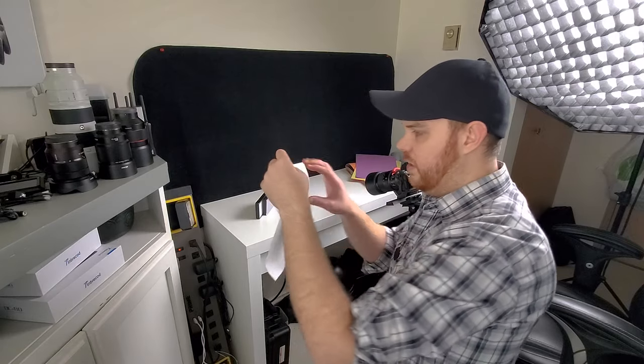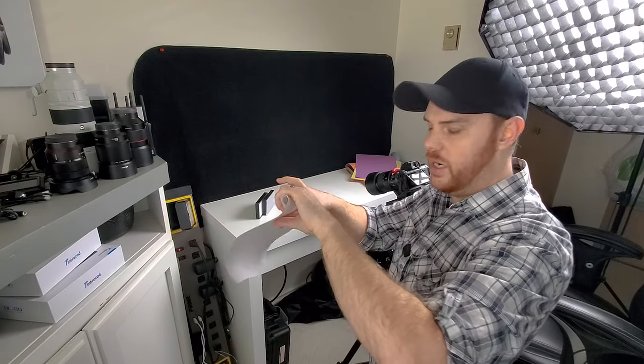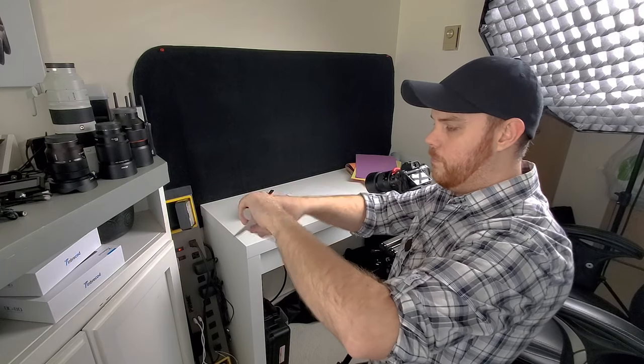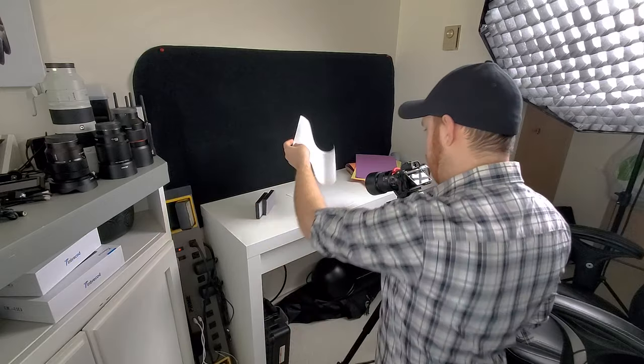And keep in mind in post you can play with the shadows and highlights as well. Just to get a baseline — with this piece of paper, all I've done is taken it and actually just rolled up one side. And that's going to give me kind of a natural looking curve. It does take a little bit of trial and error to find something neat and to learn what looks good.